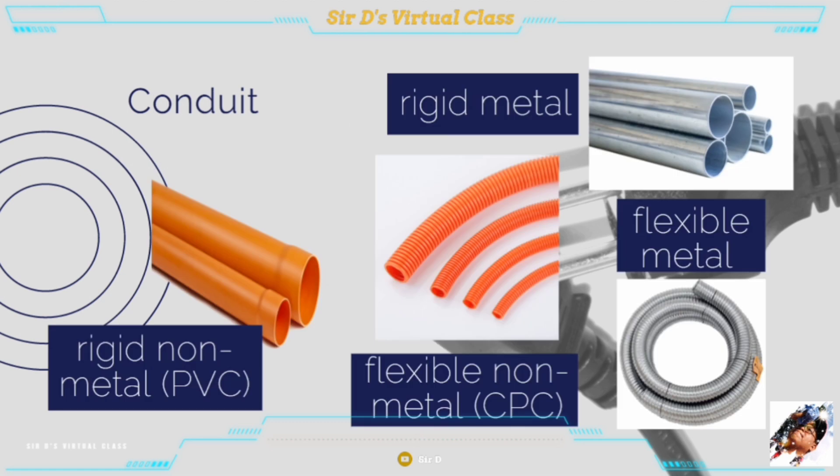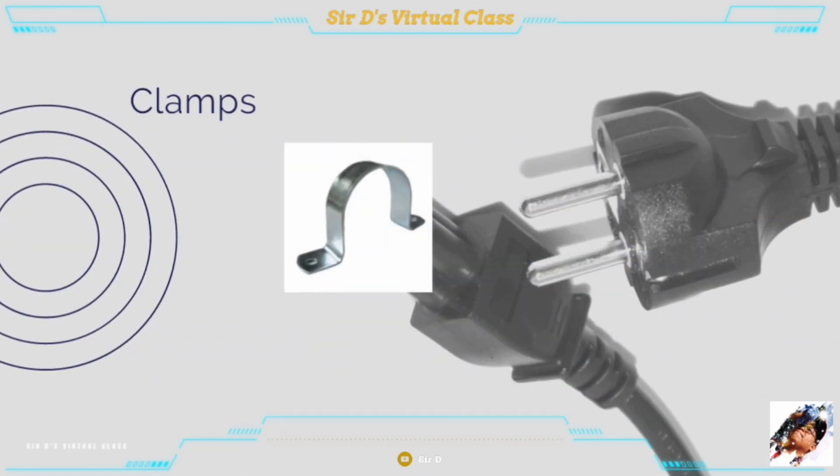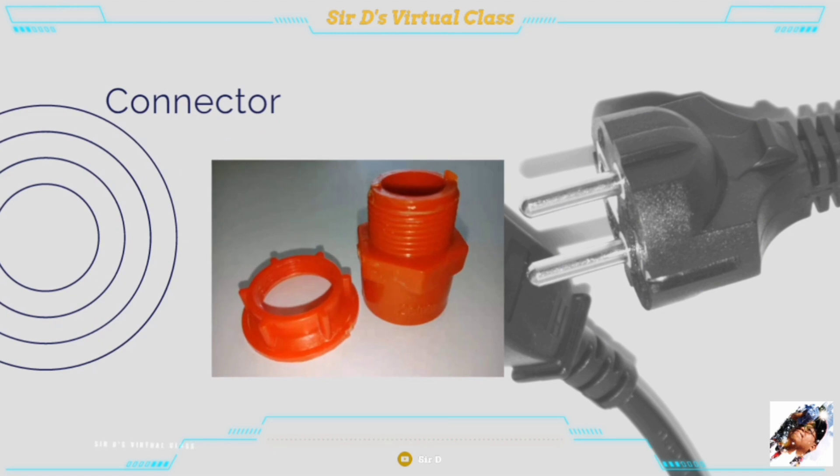Conduit, also known as pipes, is an electrical material used as the passage of wires for protection and insulation. It can be rigid metallic, flexible metallic, rigid non-metallic, or flexible non-metallic. Clamps are electrical materials used to hold and anchor electrical conduit in its proper position. A connector is used to attach metallic or non-metallic conduit to the junction or utility boxes.